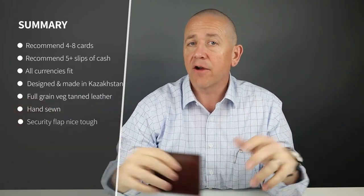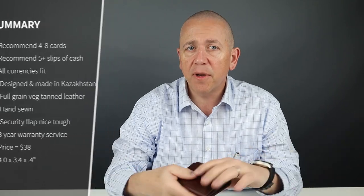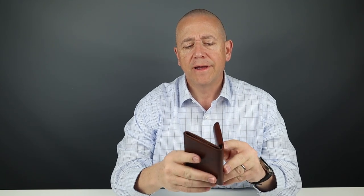As you saw, I got five cards and ten slips of cash — all the different currencies fit. The higher-end Euro notes and the Yen fit just fine. From a card perspective, three cards are okay as a minimum, and six are probably reasonable. The company makes no recommendation on card count, but I would imagine six to eight is about right.